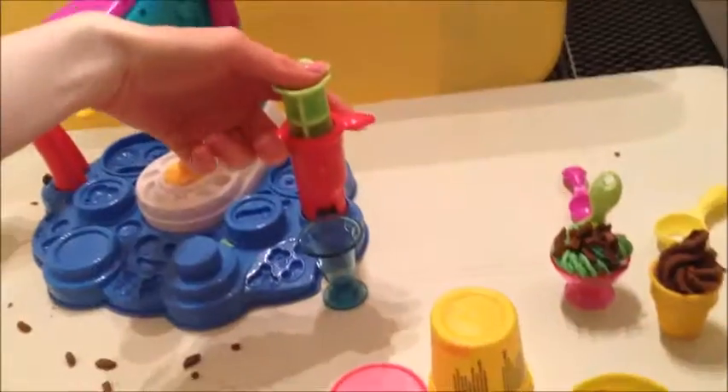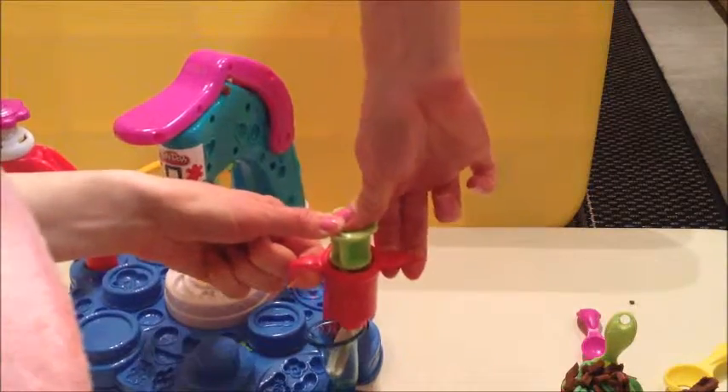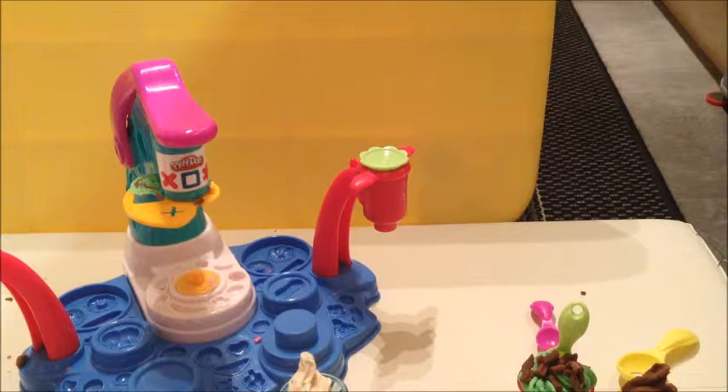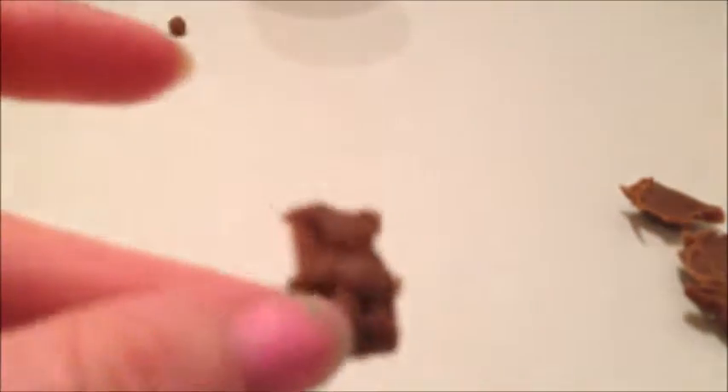Give it a push. Now we're using these parts here to make shapes. How about a chocolate teddy bear? If you look down here you can see all the different shapes, and there is the teddy bear which I'm going to be doing. Give it a little cut - and here's a chocolate teddy bear!